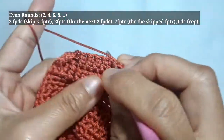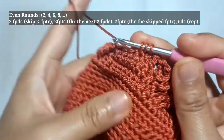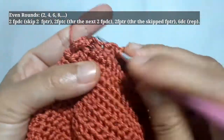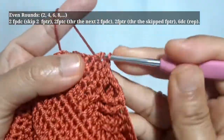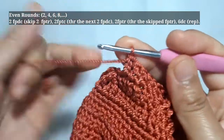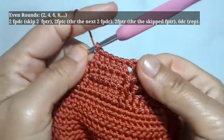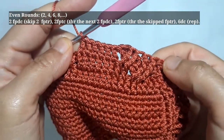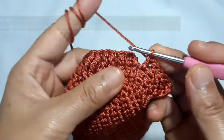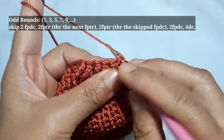After making these cable stitches, just like before, I make 6 double crochet in the next 6 stitches. These patterns are applicable for all even rounds such as 2, 4, 6 and 8. You just need to repeat this pattern to complete all the even rounds. Now I'm going to complete round 2 or this first even round. This is the last part of round 2 and I'm going to end it by making a slip stitch on the top of the first regular double crochet.